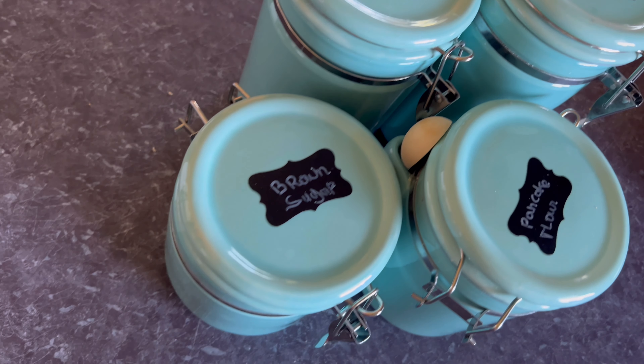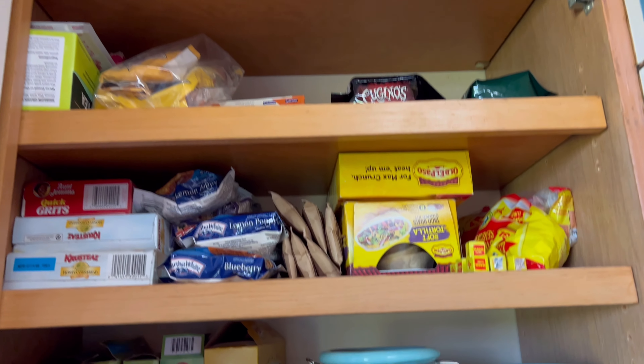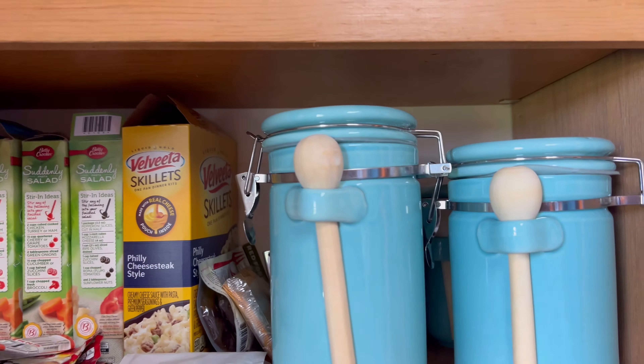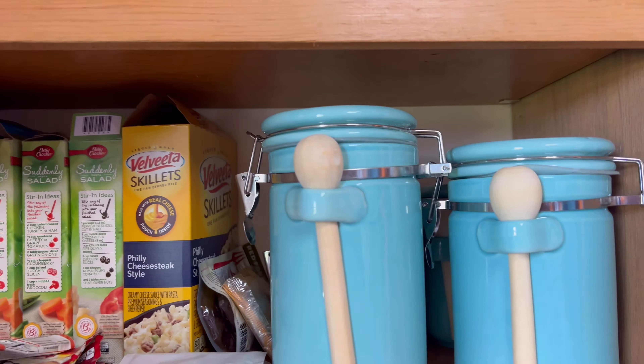I also received these from Amazon a couple of weeks ago. In the smallest one, I put brown sugar. As you can see, this is what they look like — I'm about to put them in the cabinet.